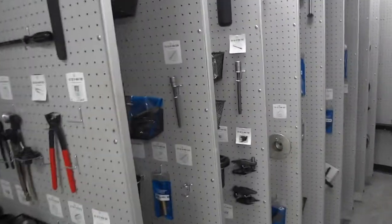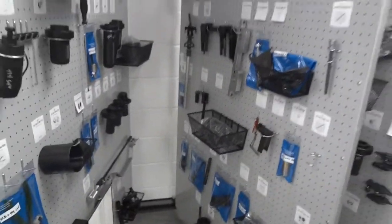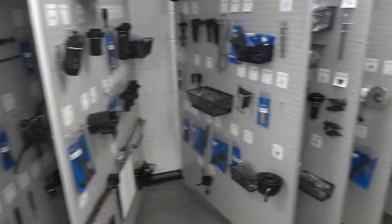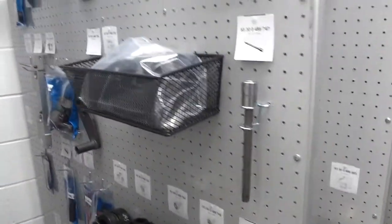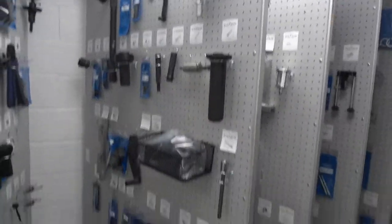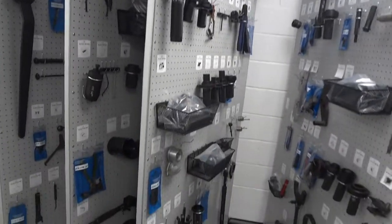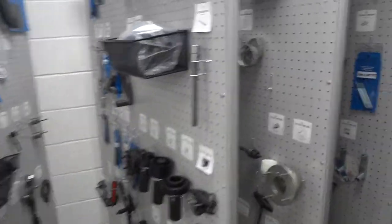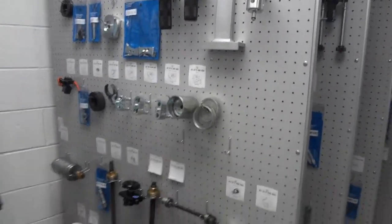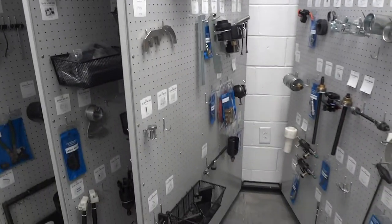We also pulled out legacy tools for these guys to give them room in their tool system to grow. If they need any of those tools, they can go into the legacy tools, pull them out, and make a home for them on board at that point in time. Any tools below 2000 are put in their legacy tools, and we also put up essential tools for 2010 and up.